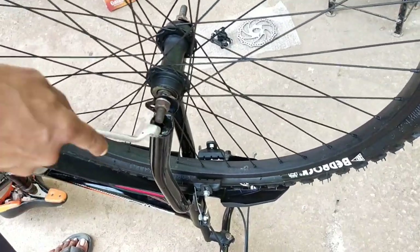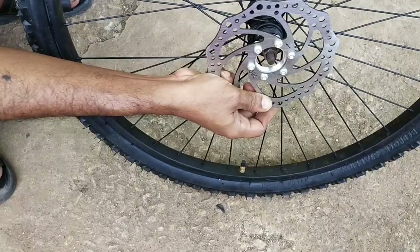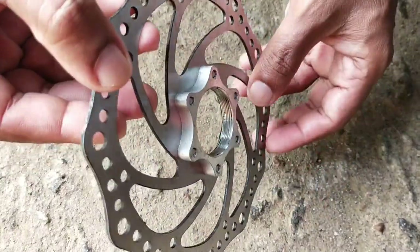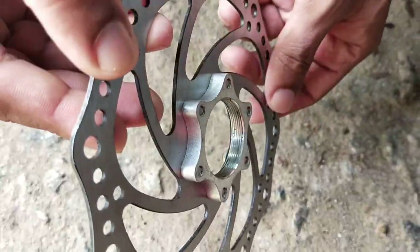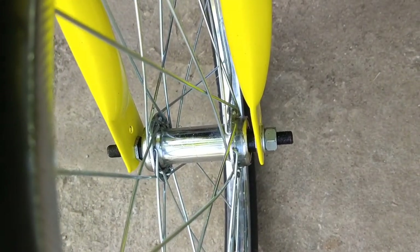There is a front wheel on the cycle. There is a rotor on the hub. There is an aluminum plate. There is a thread mood. There is a wheel on the hub. There is a rotor on the wheel as well, and there is a rotor on the side of the cycle. There is not a rotor on the cycle.